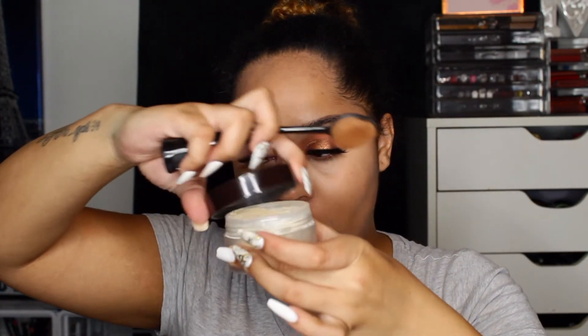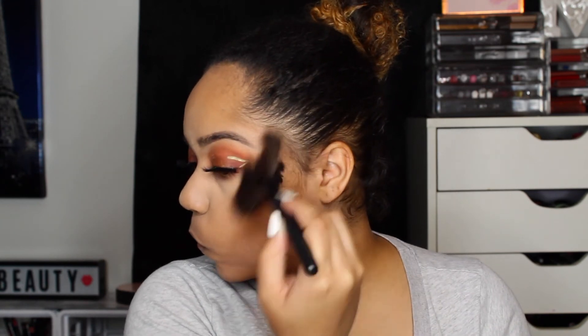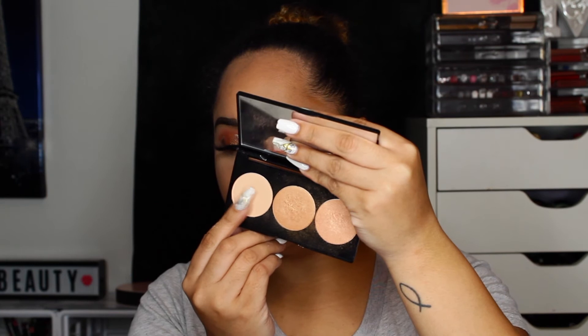I'm going to set it with some Laura Mercier Translucent Powder. Then we're going to go in with this NYX HD palette and use this color right here. For highlight we're going in with the Smashbox KC Home Spotlight palette in the shade Gold — specifically Turn It On Gold, which is the lighter shade.